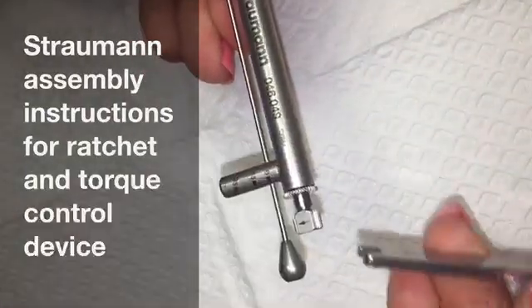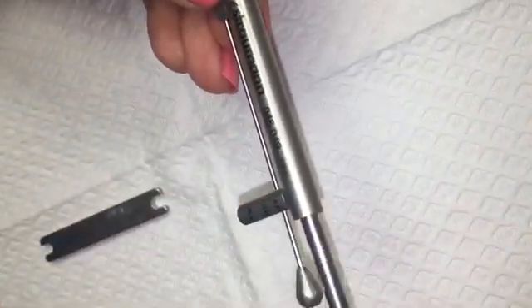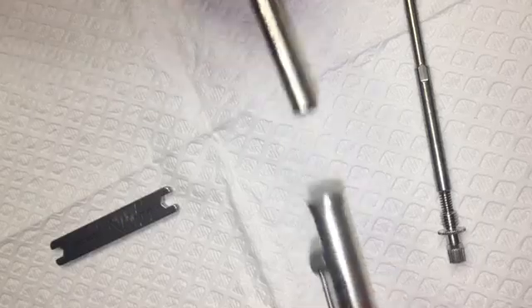Loosen ratchet nut with service instrument or holding key. Unscrew and remove internal bolt from ratchet body.